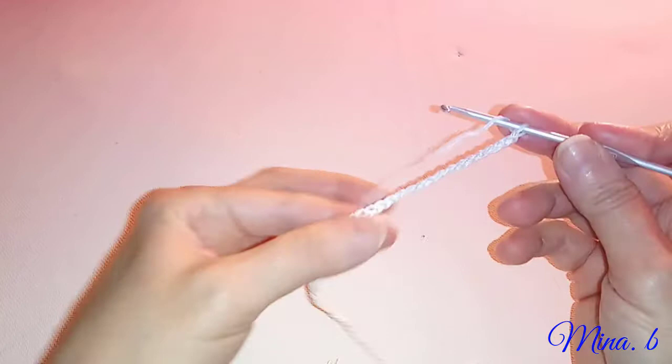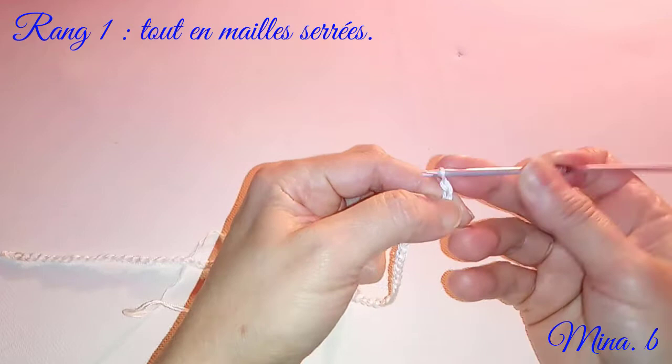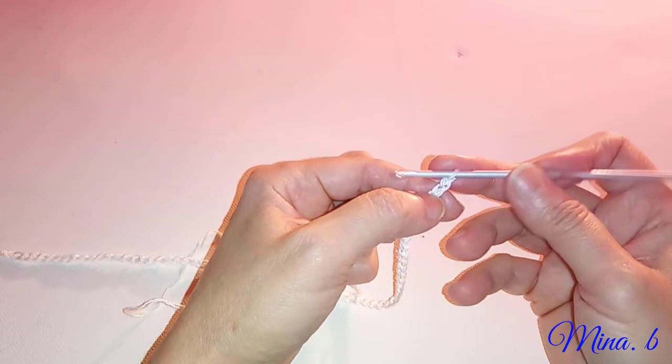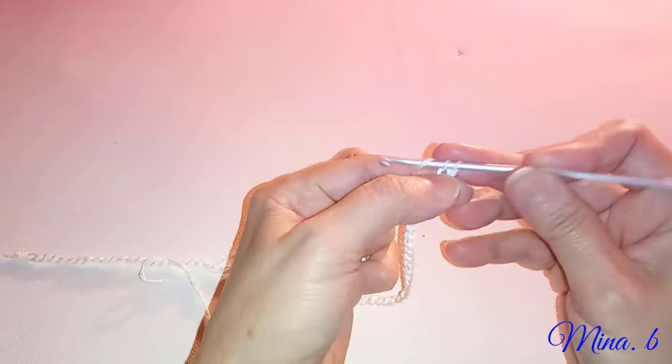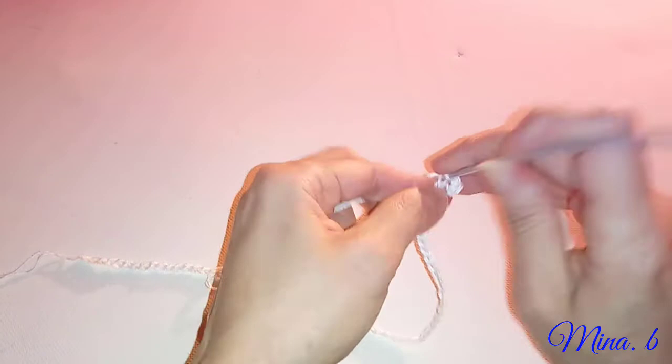Voici donc la chaînette finie. Nous allons commencer un rang de mailles serrées. Vous allez faire d'abord une maille en l'air pour commencer, et vous allez directement crocheter sur la deuxième maille une maille serrée. Vous allez faire le long de la chaînette des mailles serrées. On se retrouve à la fin.